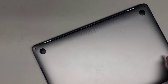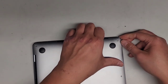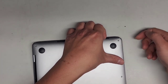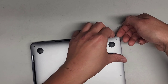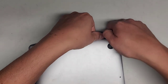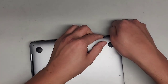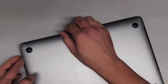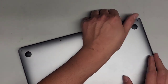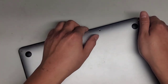Next we're going to pop the bottom cover off. You can go on this edge here, and once you lift up slightly you can get underneath. Then you work your way down the edge — push with your thumb down here and pull up with your other fingers. Go all the way around to the other side. There are clips in the middle, but usually once you go around to pop the other side, all the middle clips also pop up already.